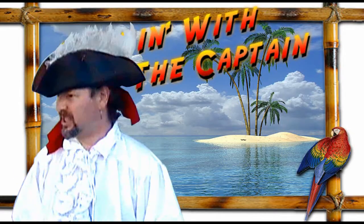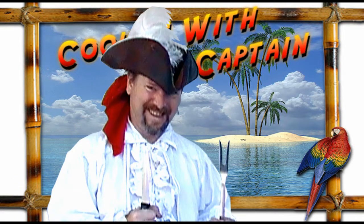It's time now for Cooking with the Captain. Hi! Welcome aboard!